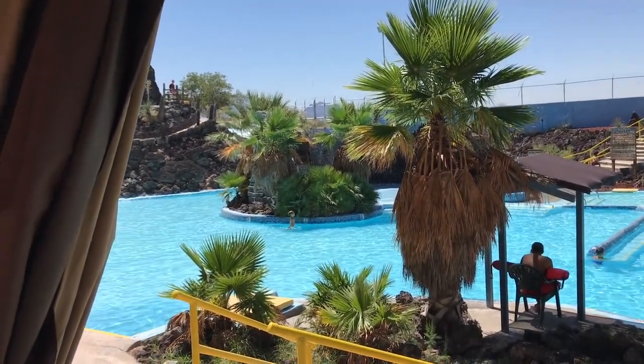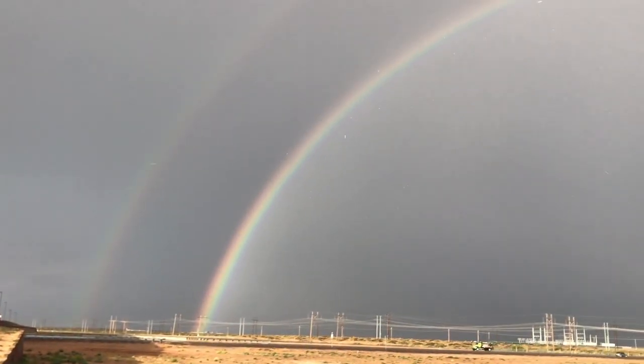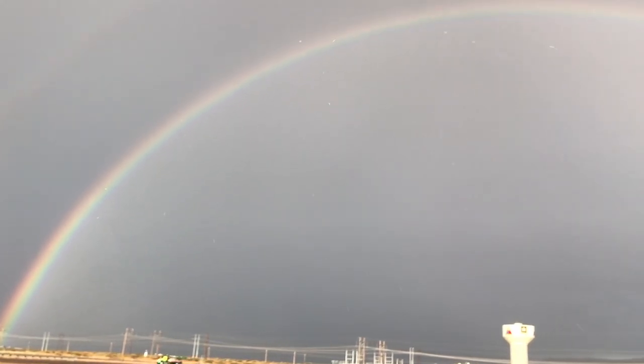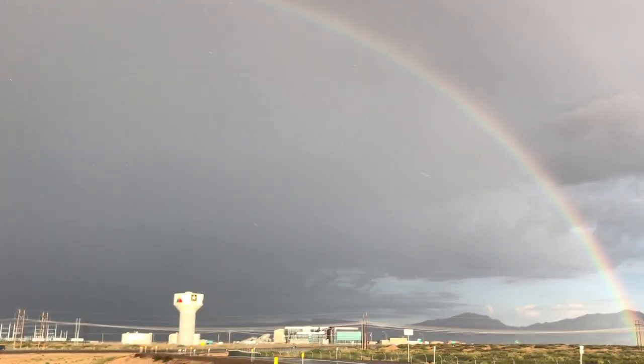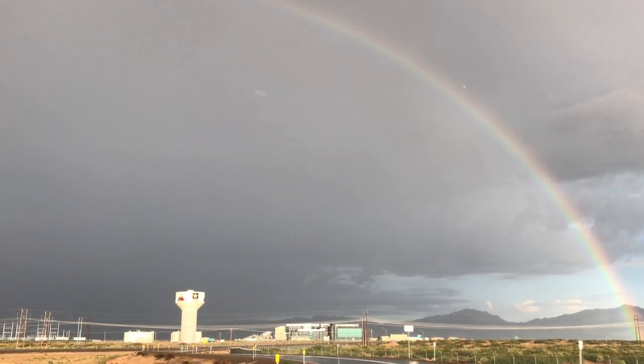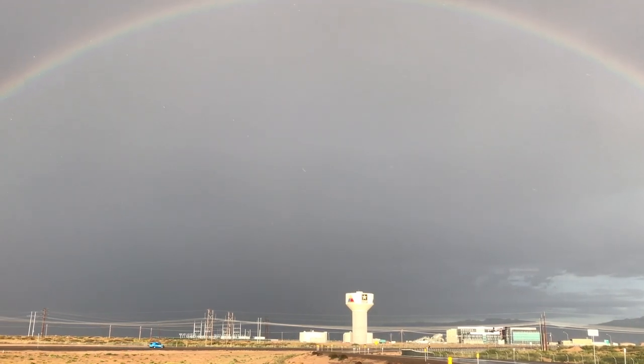We've been getting slammed with a lot of rain here lately, but as always I'm not gonna complain — it's pretty much a blessing here in the desert. At the end of the day we got to check out this cool rainbow, so I'm not gonna complain. This rain is much needed and it's pretty cool to check out.